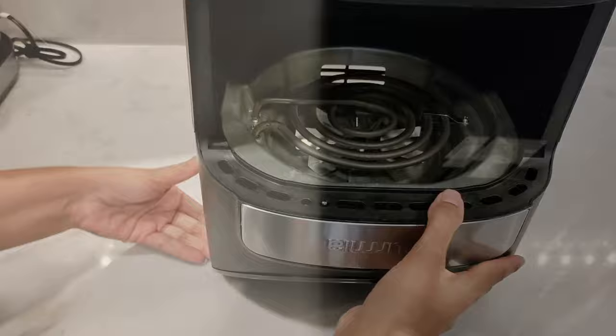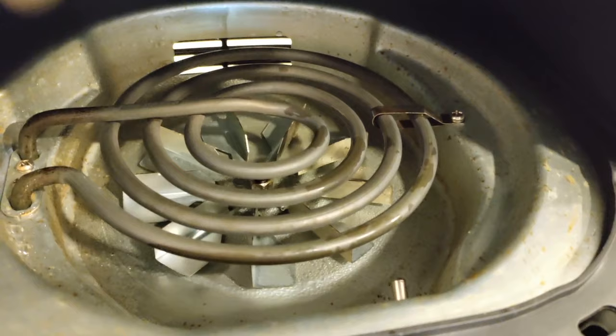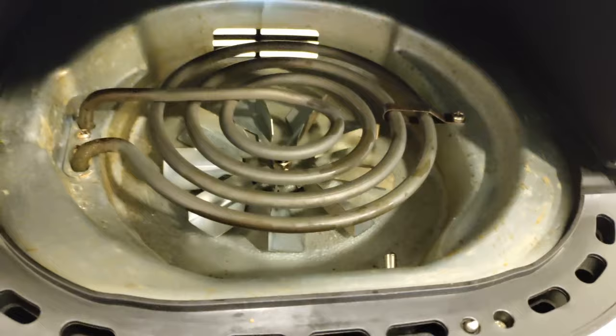First I'm going to show you the base — there are a lot of wires in here, obviously it's an electrical appliance. In the coil area you'll see that there's a hole towards the back, so you want to prevent any large amounts of water going in there, otherwise you're going to ruin the air fryer.